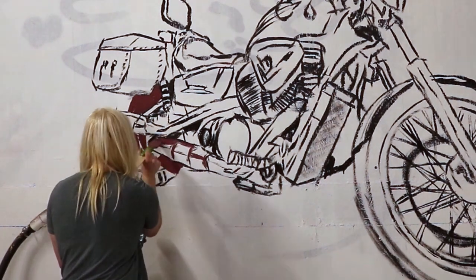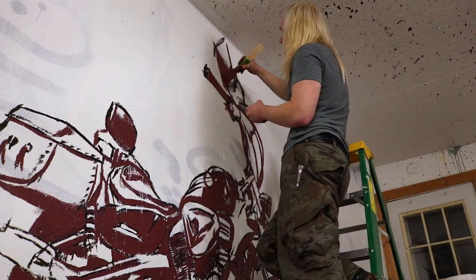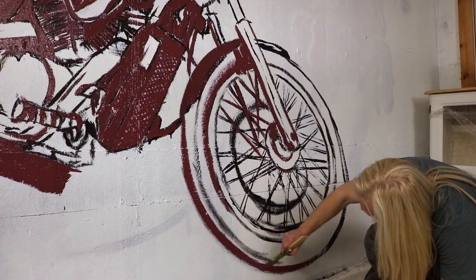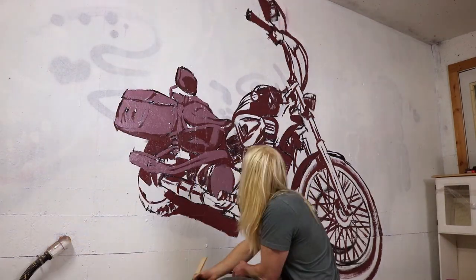With the outlines completely finished, now it's time to fill in all the volume with two tones. I'm going with just two mid-tones — a darker purple and a lighter purple — and then the highlights and darks will be black and white.